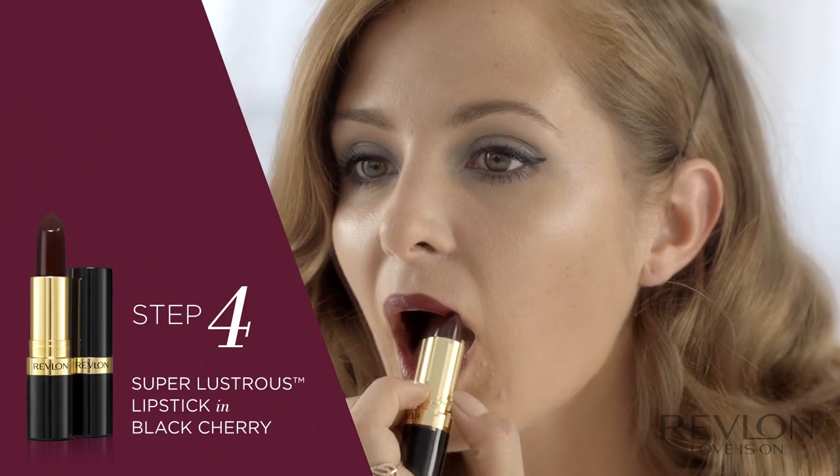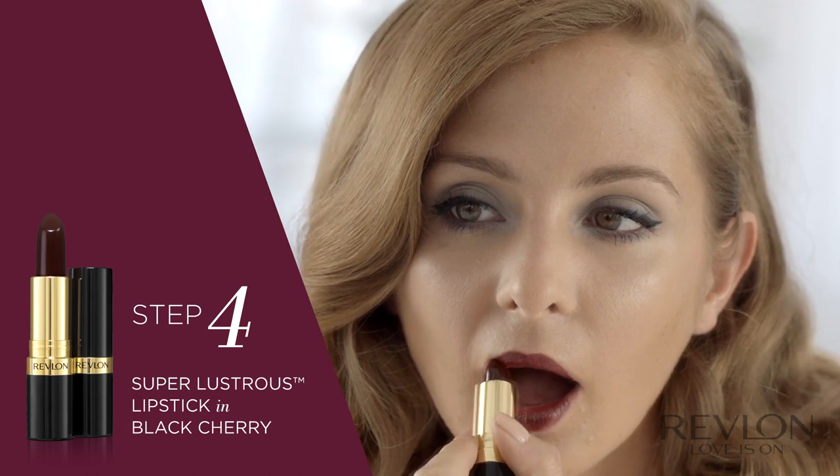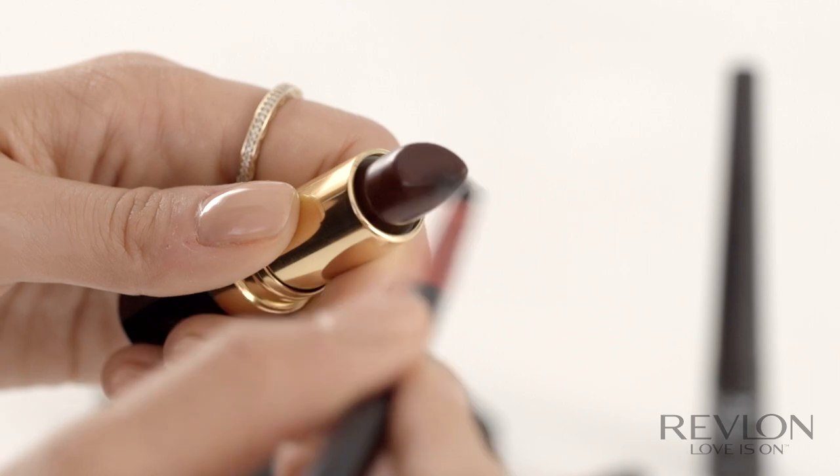So to finish the look, I'm going to use the Super Lustrous Lipstick in Black Cherry. First of all, I'm going to apply the lipstick straight onto my lips. Then using the lip brush — kind of instead of a lip liner — just to perfect the outside edge of the lips. You can also use it to fill in the center and make sure that you've got the colour even.